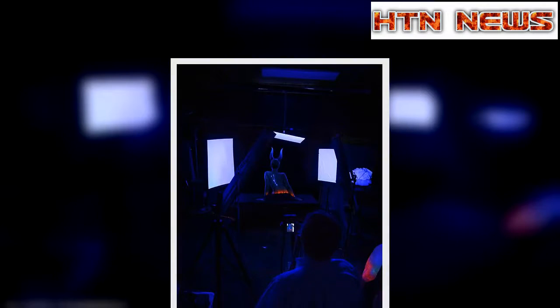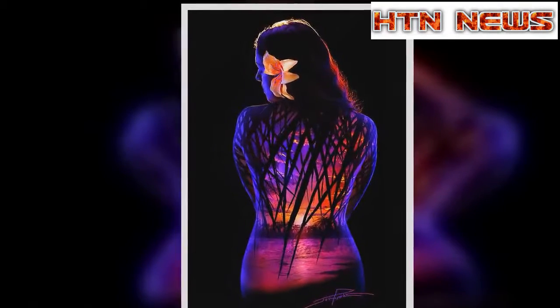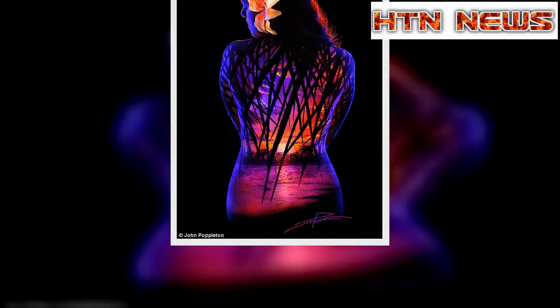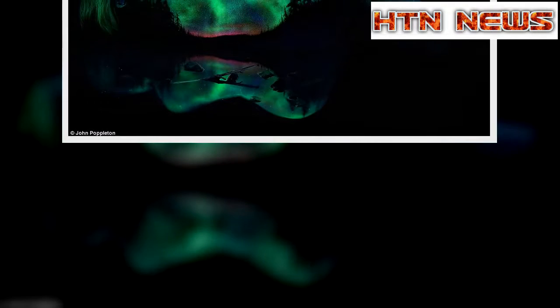Several friends convinced him to photograph their weddings in 1993, and he became a professional portrait photographer, flourishing in the industry for more than 20 years. It has always been John's goal to create something original and different, but fantasy portraits were never part of the plan.